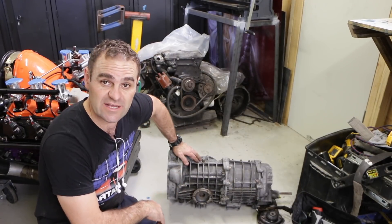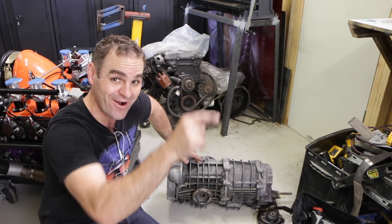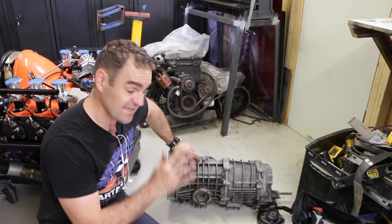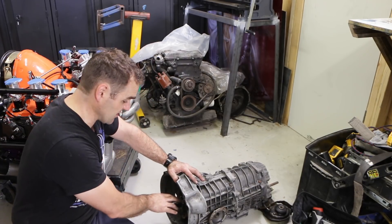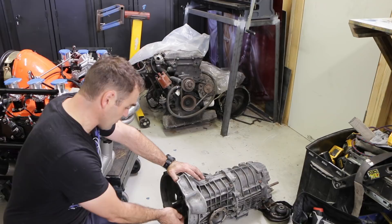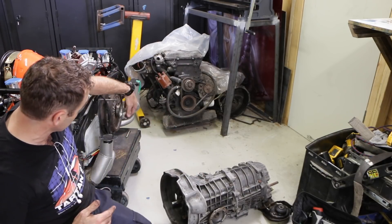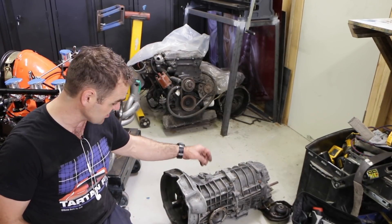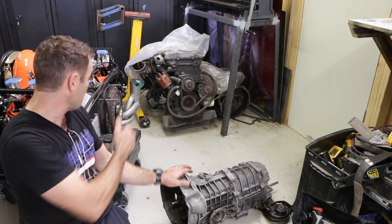I've given the gearbox a quick cleanup. No, it's not scrubbed within an inch of its life and shiny and glamorous — it's going to be hidden right up under the car. I'm going to change the fluids once it's on, but I want to bolt it to the engine first. I'm putting a little bit of grease on the input shaft and maybe a tiny bit on the tips of the forks — that's it. You definitely don't want any grease going around inside your clutch because it needs a perfectly dry, clean surface. So let's put this on the jack and lift it up to bolt it to the engine.